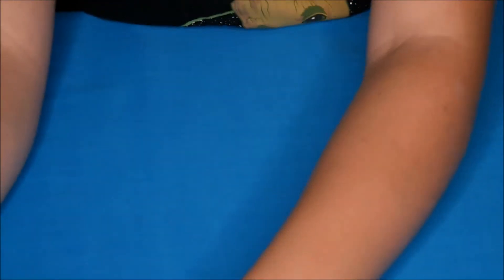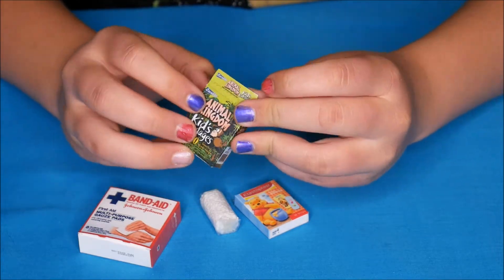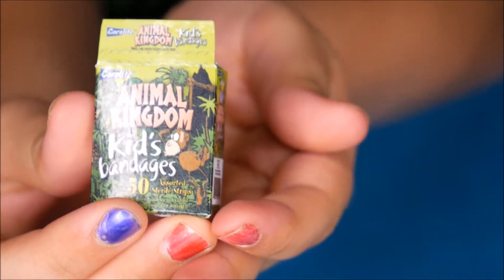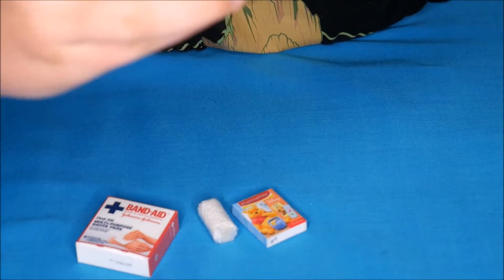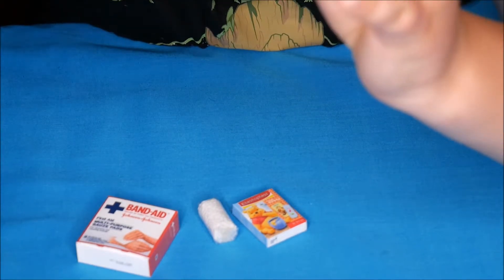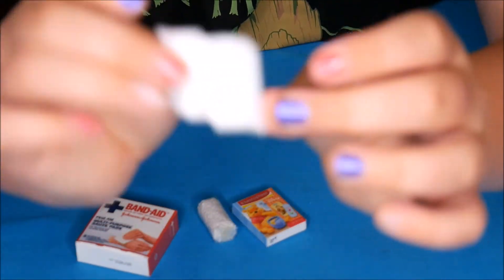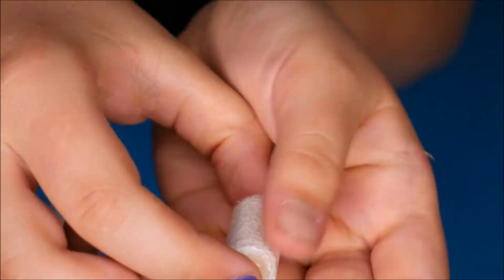I'm really lucky because my mum made some little accessories especially for this set. So there are some Animal Kingdom kids sticky plasters — you need to open it carefully. There are some different sized sticky plasters, though they don't actually stick or open. There's also a little crepe bandage — that's cute.